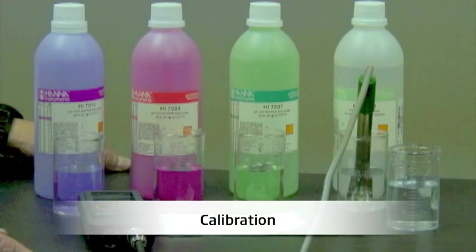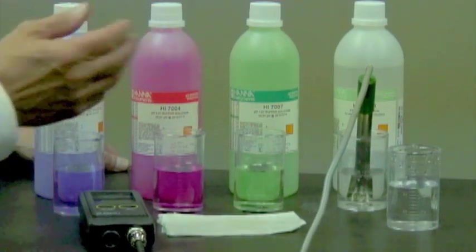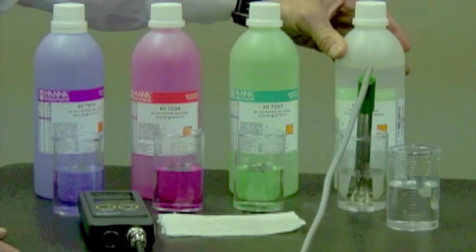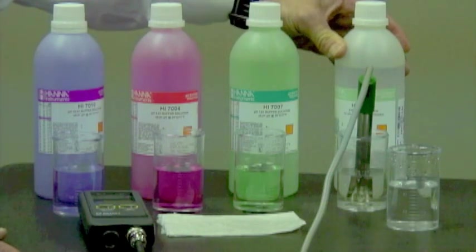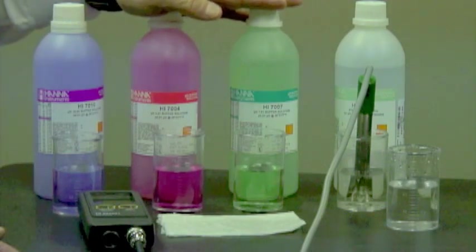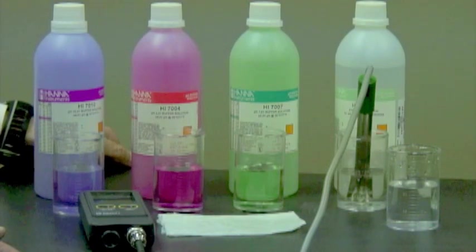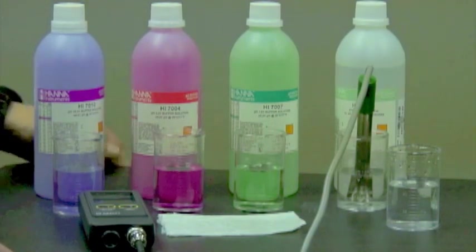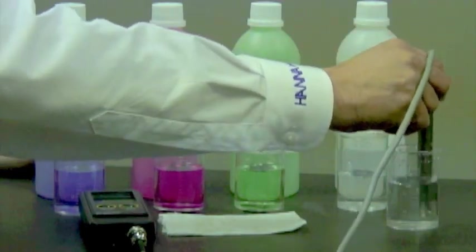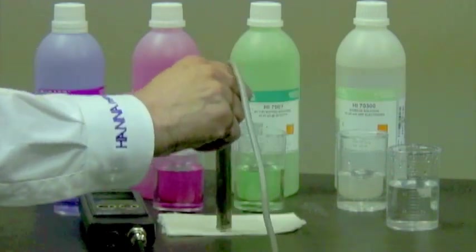Before I calibrate my pH probe, it's very important to condition it first. What I've done is taken the liberty of putting the probe in a storage solution — in this case it's HI70300. Now if you don't have a storage solution handy, that's okay; it's fine to use a buffer solution as well. I'm going to let the probe rest in the storage solution for approximately two hours. After two hours, I'm going to take the probe out, rinse it off in purified water, and just blot it lightly on a paper towel so it dries.